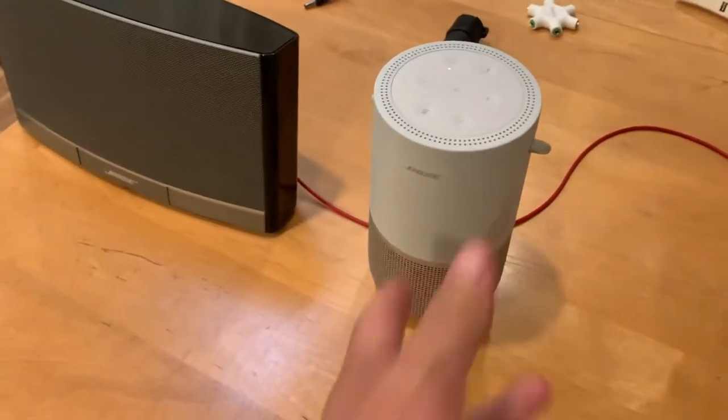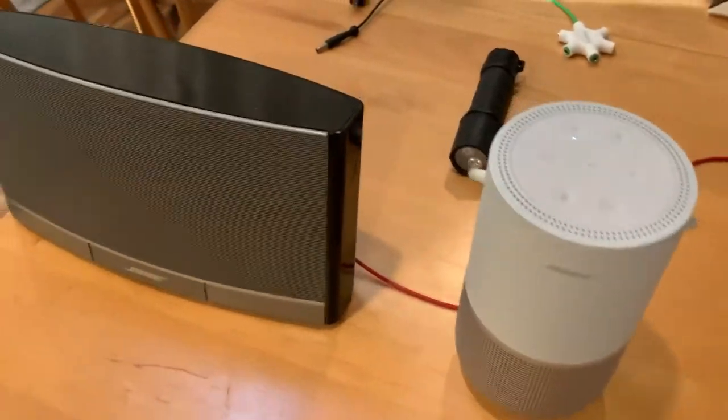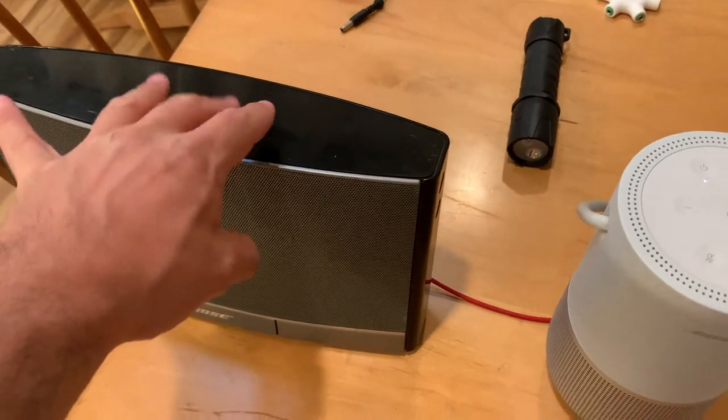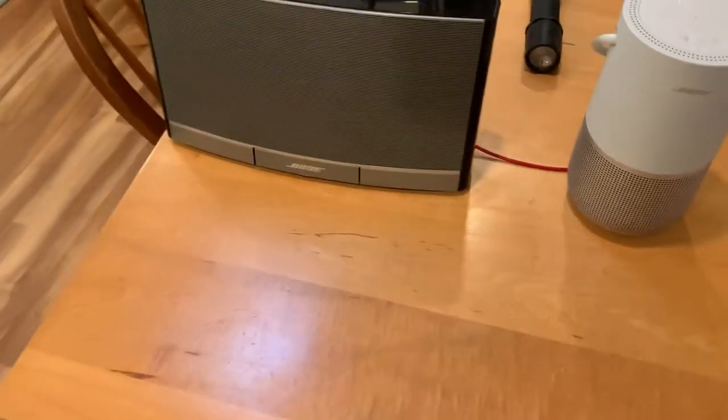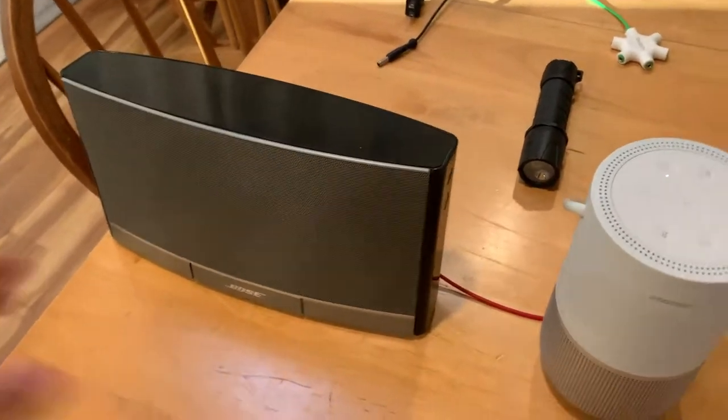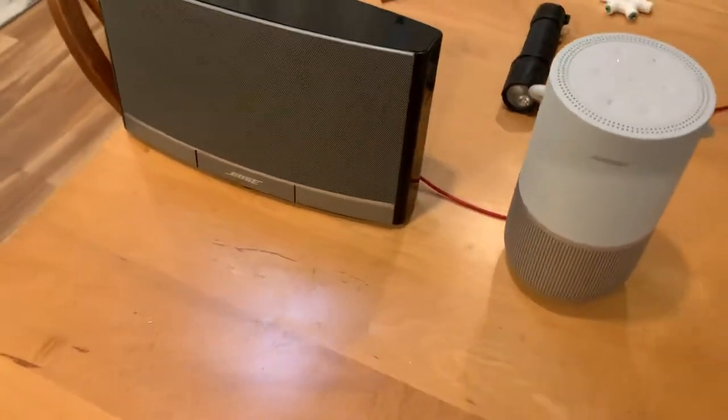This one is brand new for me, and this other thing is very old. The only downside to the old one is that there's no buttons and there's no Bluetooth. You can fix the Bluetooth problem, but it's still not going to be easy to get around that.